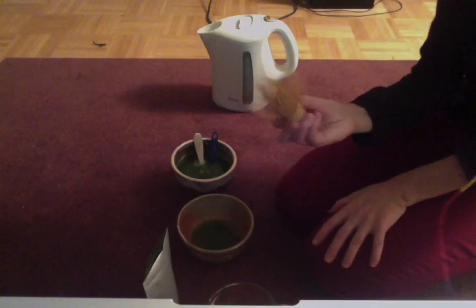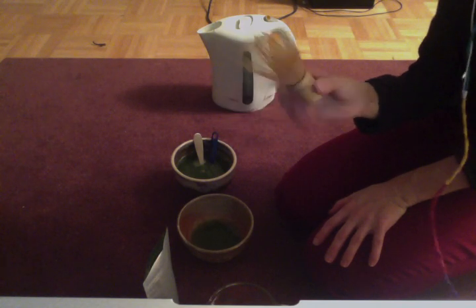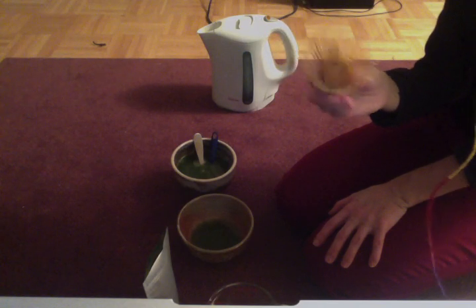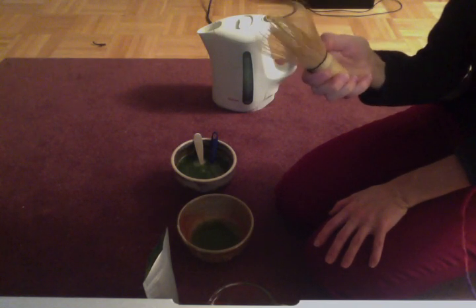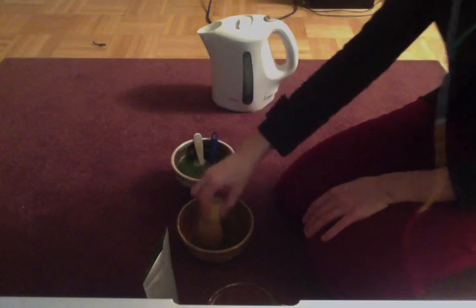Now I'm using my bamboo whisk, which you can get online or at tea shops. I'm sure you can get them from China very cheap. I got mine from Teavana for $12. They sell them at David's Tea but it's like $24, so Teavana is cheaper by half — so get it there if you're going to get one.